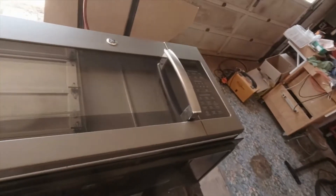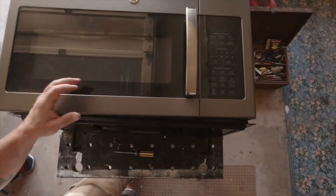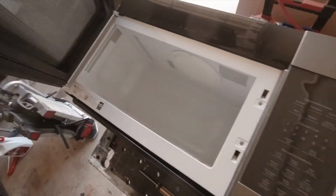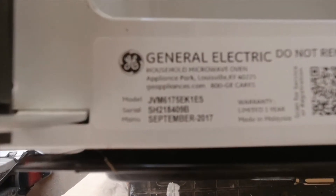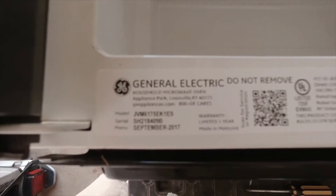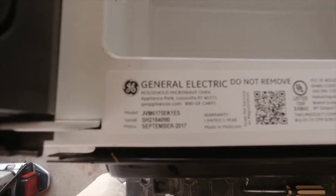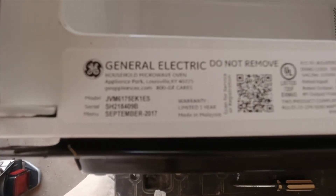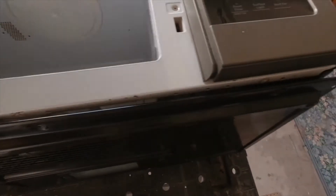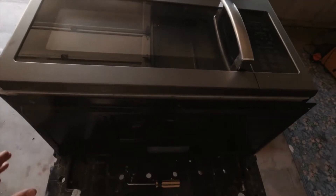So what we have is a GE microwave, model number JVM6175EK1ES. It's not heating the food, and we're in the process of trying to repair it.